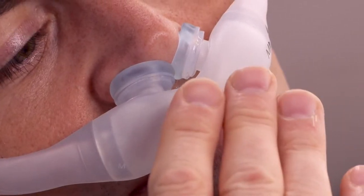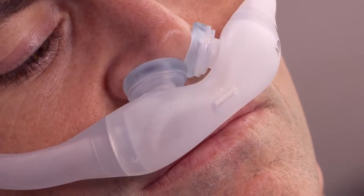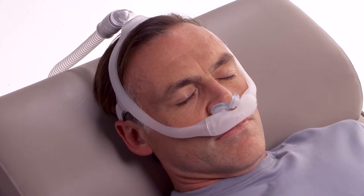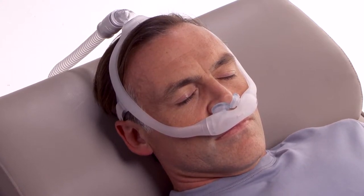You should feel air escaping from the exhalation port, which must be left open to prevent re-breathing. Never over-tighten the headgear. If too much air is escaping, try another cushion or frame size.